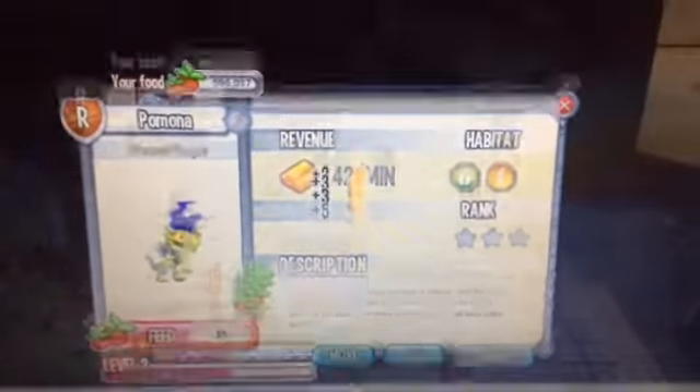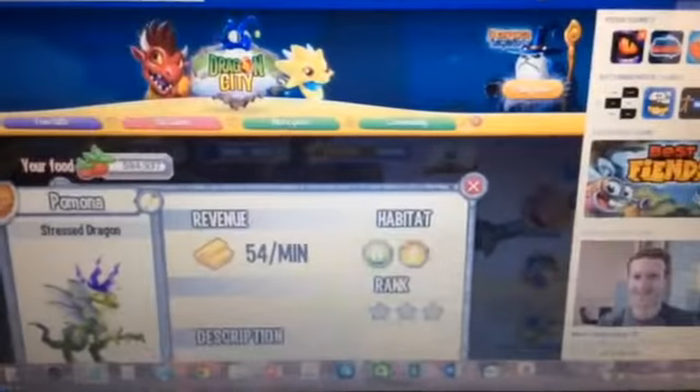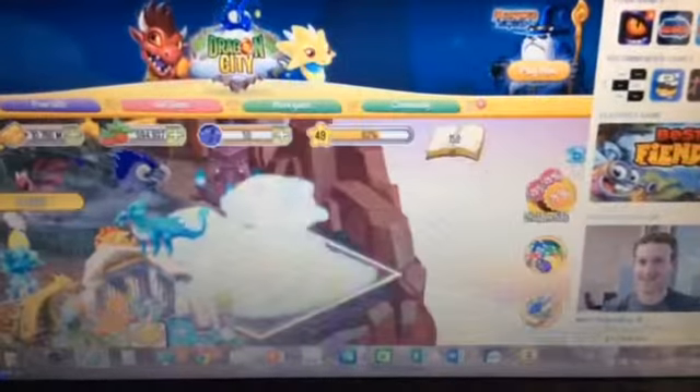Let's give it to level 4. Oh yeah! We have tags! Bye bye butterfly flowers! So level 4.